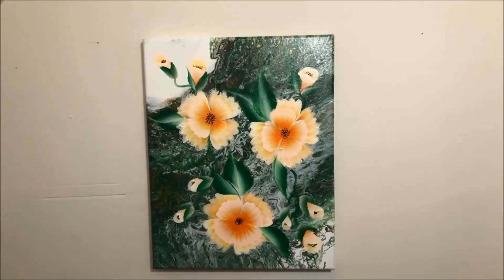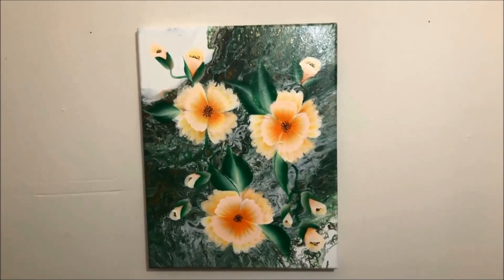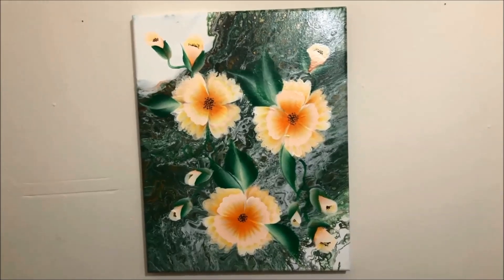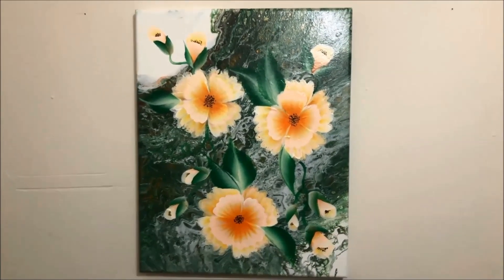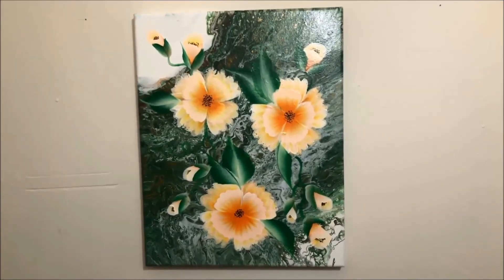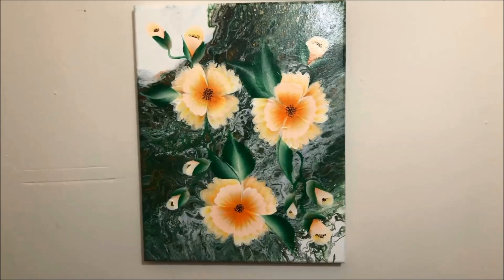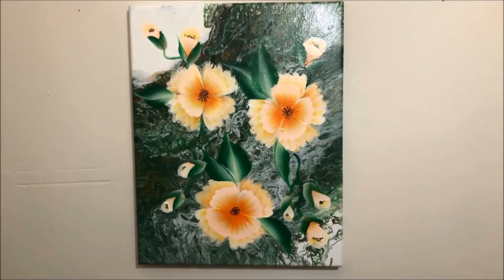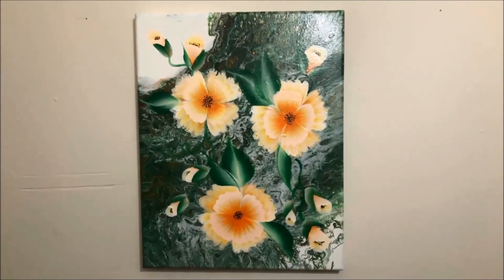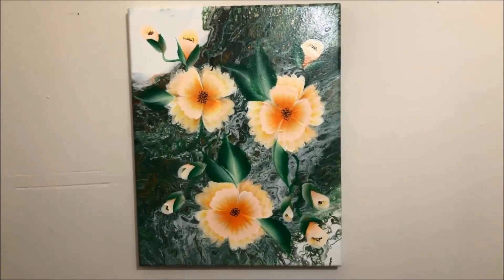For the month of August, this will be my giveaway painting from Trees of Colors. It's an acrylic painting over acrylic pour. I hope you join the monthly raffle. This painting giveaway is only for the US because I cannot ship the painting outside the US — it's very expensive. But I want this painting to be in a good home.